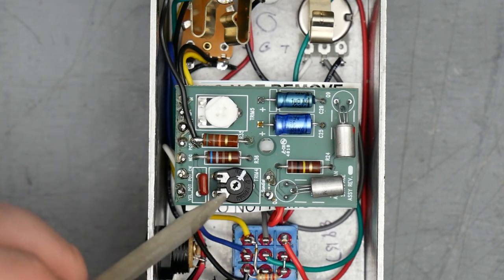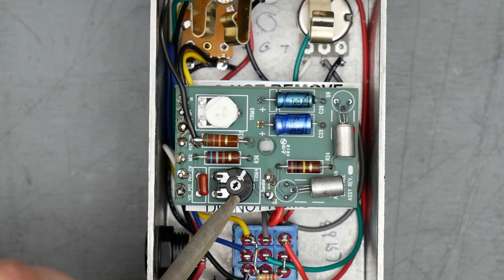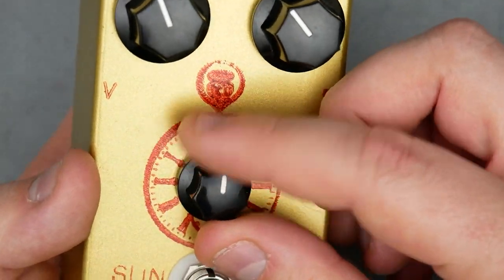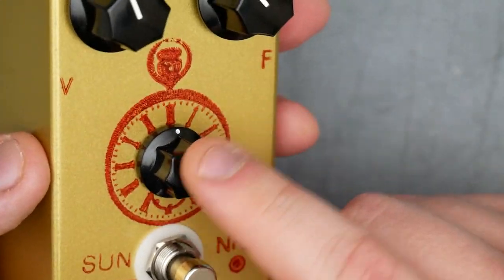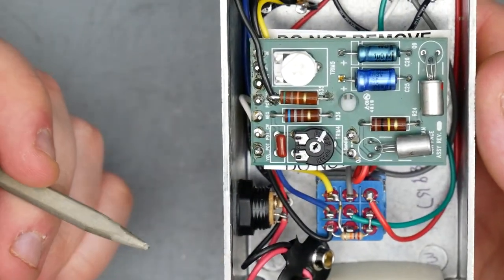The lower black trimmer is sort of a range control for the sundial knob. It affects how the throw of the sundial works, and also allows the center of the sundial — which is a center detented pot, so right in the center it will click into place — to be set so that Q2's collector reads about five volts at that position. That's the purpose of that trim pot.